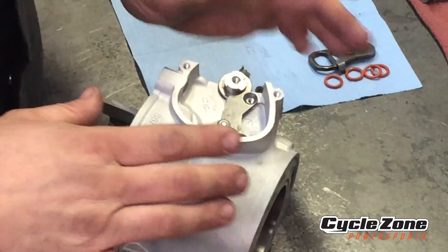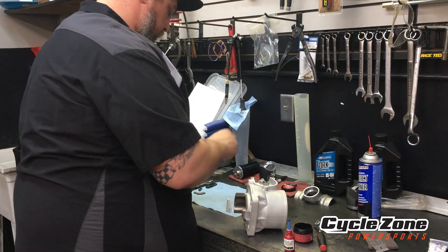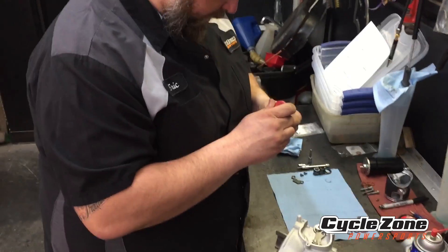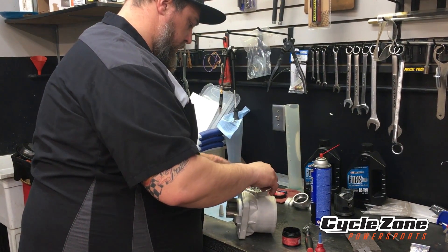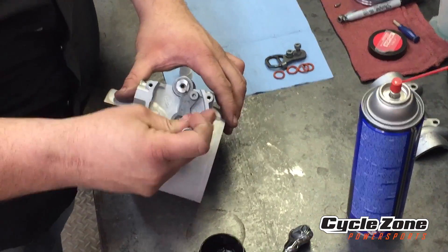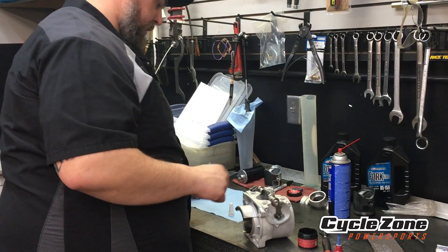Once you have both of those in, just make sure they move freely. Set these covers on — these are the keeper plates that hold all this stuff together. It's also a good idea to Loctite those. Make sure all your bolts are clean, put a little oil on them, spray them off with cleaner, and put a little dab of blue Loctite on each of them. Set them in and screw them in. You don't want to give them the full tight right now — just get them kind of snug until we get everything lined up.